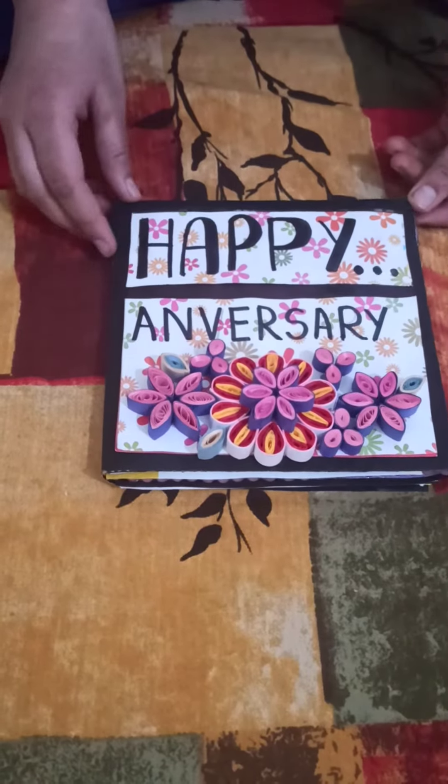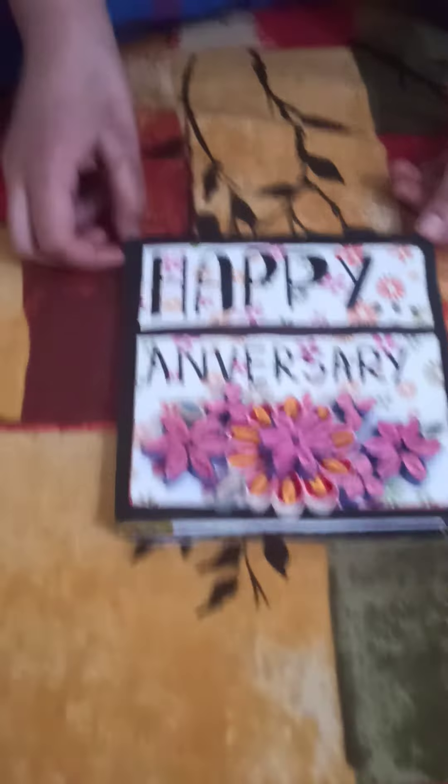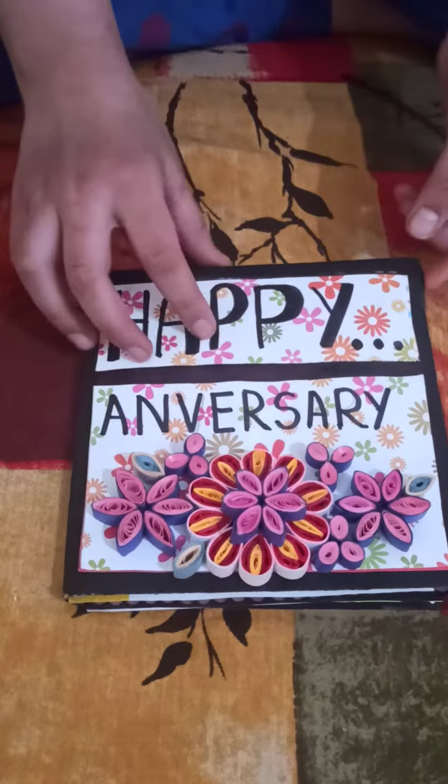Good morning everybody. Today is my mother's and father's anniversary and I have made a card for them. Happy anniversary. Here are some quilling flowers for decoration.